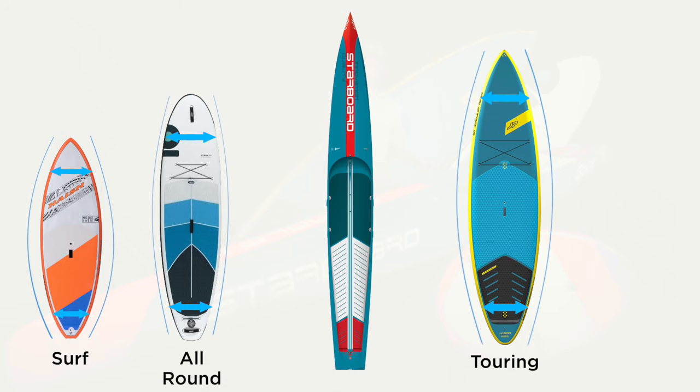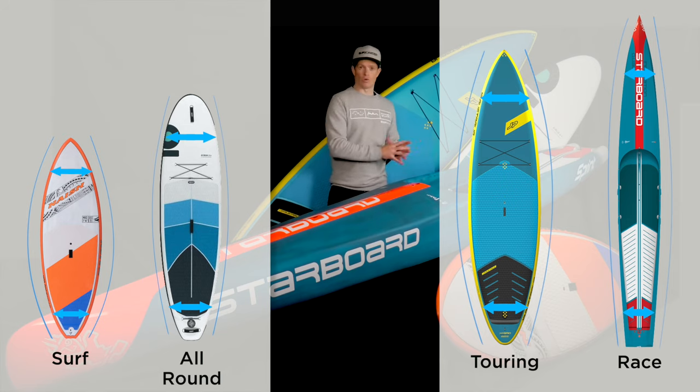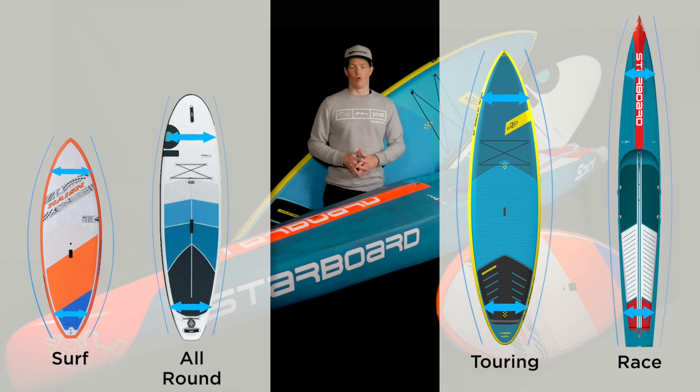Moving on to race SUPs — although they look very similar to touring boards, they are generally a lot narrower and a little bit longer as well, with their length in about the 12'6" to 14' range. A race board is designed to go fast, but it doesn't offer much stability when compared to a touring or all-round flat water board. The nose shapes are pointed to direct water flow and create a faster board through the water. These are the four typical types of SUPs and outline shapes you'll find on the market today, and understanding what an outline shape does is getting you one step closer to choosing your perfect board.